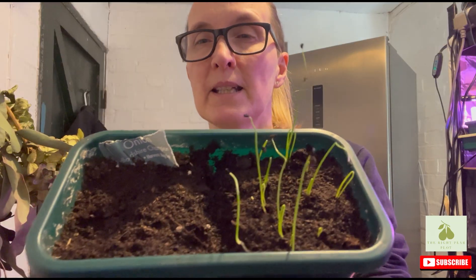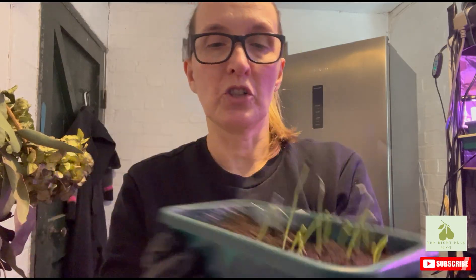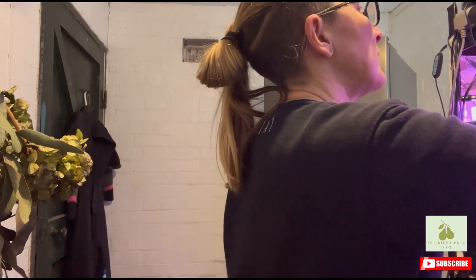I put some Bedfordshire Champion seed that I had from last year in, and some Red Baron. The Red Baron have come up but there's absolutely nothing on the Bedfordshire Champion. I'll keep it in there just in case, but I do think with onions you maybe need fresh seed for the best results.